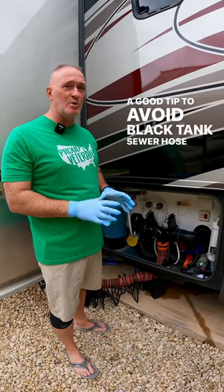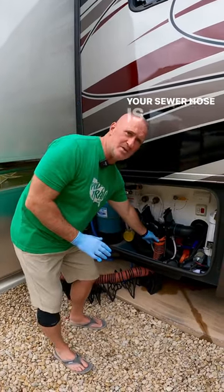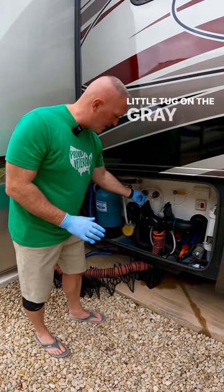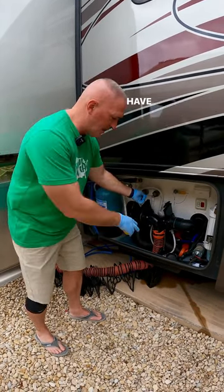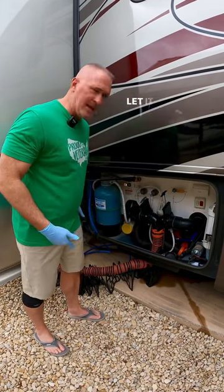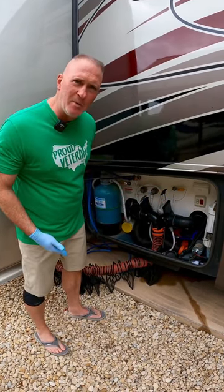A good tip to avoid black tank sewer hose spillage: once your sewer hose is connected to your outlet valve, give a little tug on the gray to make sure it's sealed right and you have no leakage, close it, then you can open up the black and let it flow. Ask me how I know.